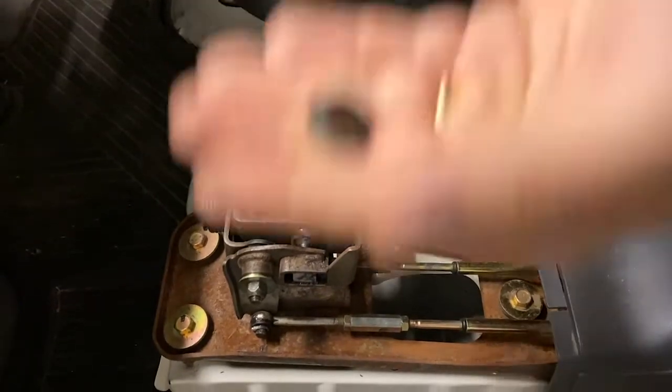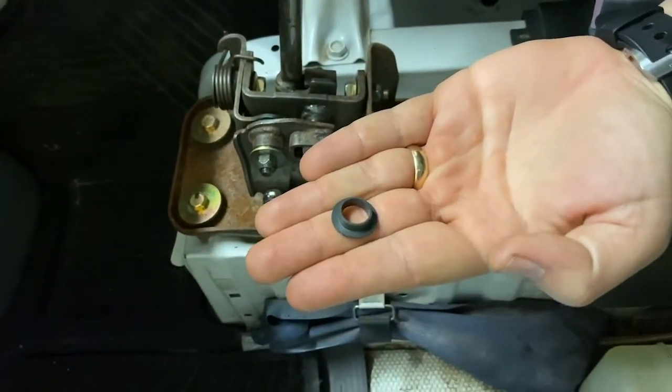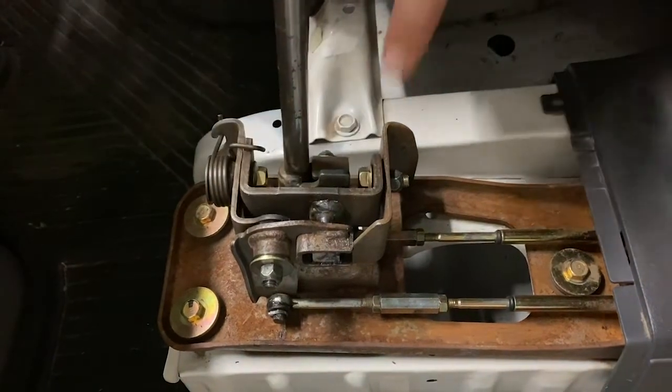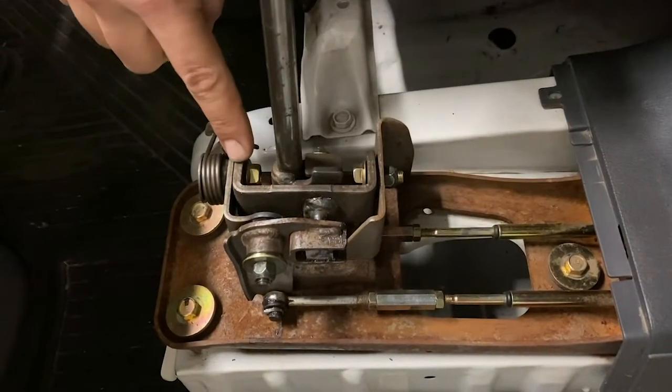For the full kit, here's the bushing that you'll need, and this piece goes in six places: it goes on this side, this side, both sides of this, and then on each of these bolts.